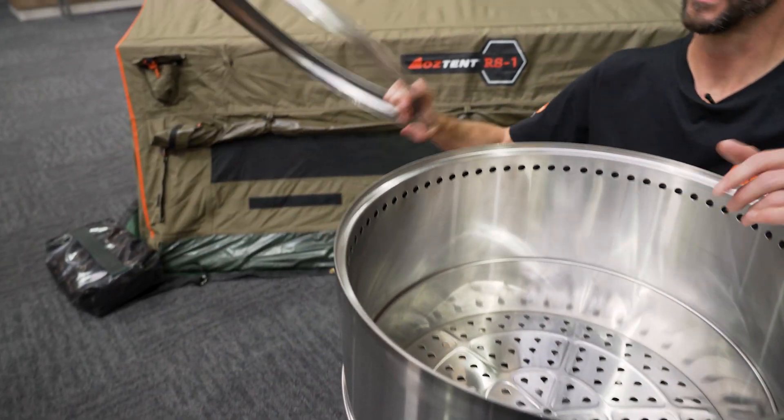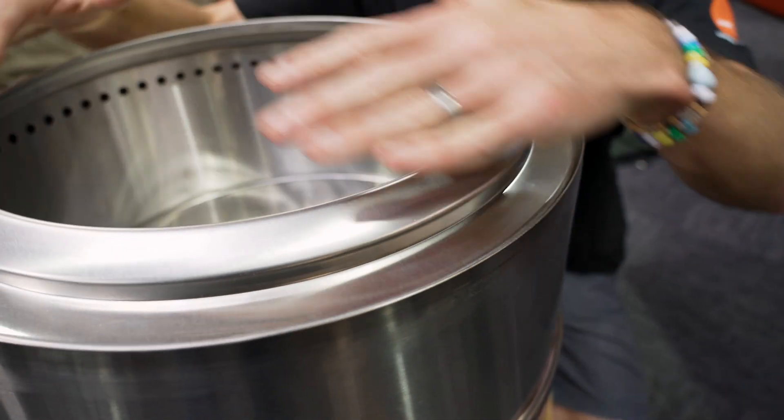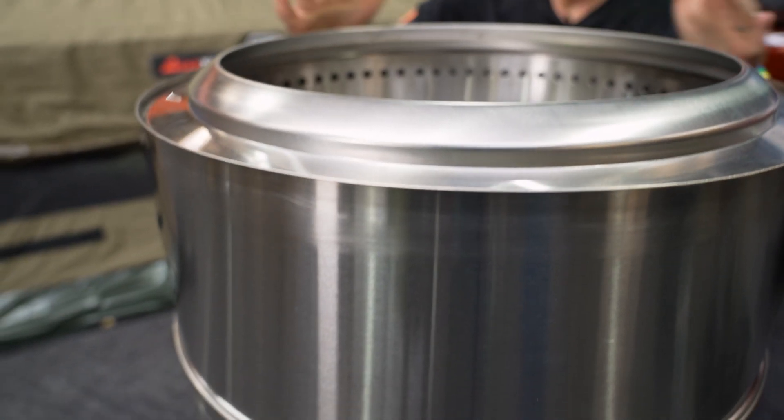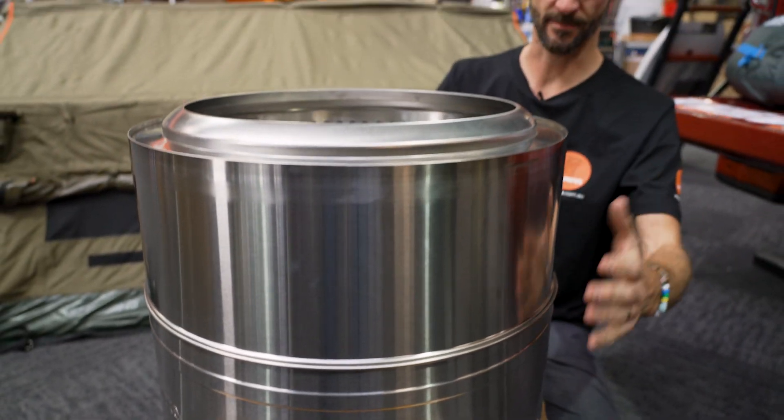The last thing for setup is this little ring here that just goes on top and finishes the fireplace off — it gives it a bit of a lip over the edge. And that's the 500 mil packable fire pit from Charmate all set up. Nice and easy, nice and packable, and it's quite large.